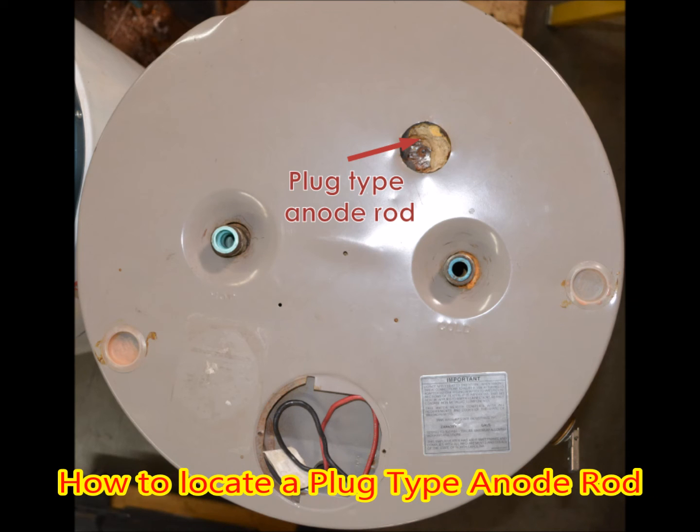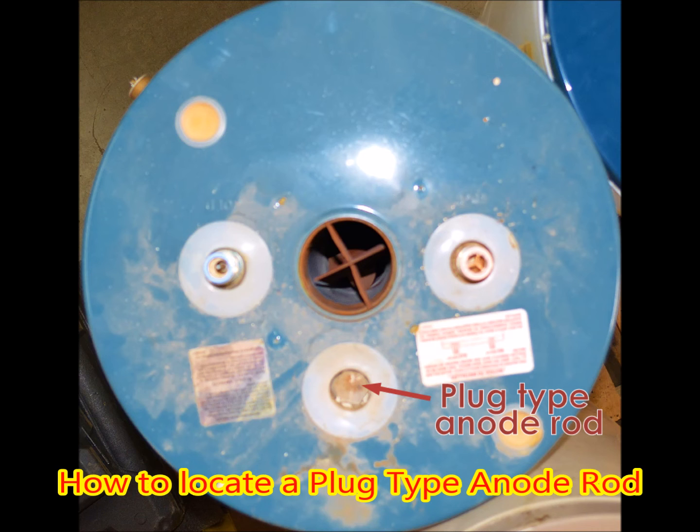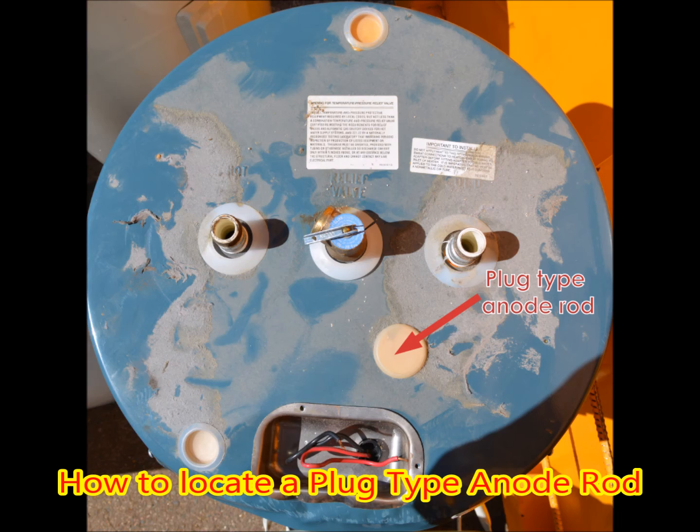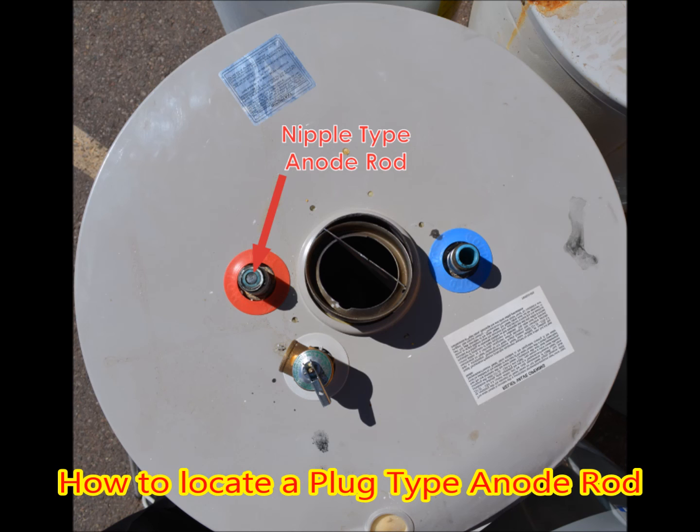Here are some examples of where the plug type anodes are located. Sometimes they are hidden under plastic caps and covered with insulation — the insulation can be as much as two inches thick. The nipple type is always in the hot water outlet.